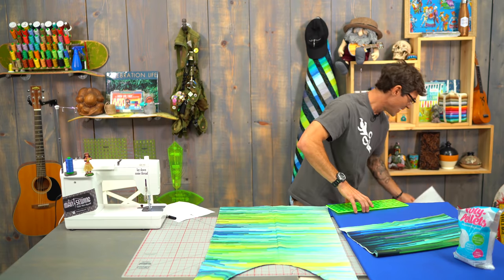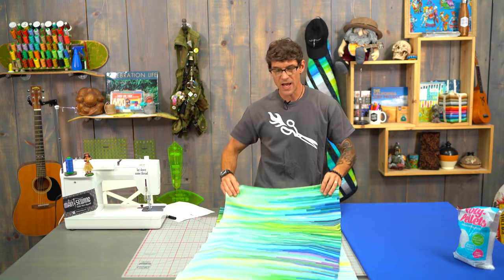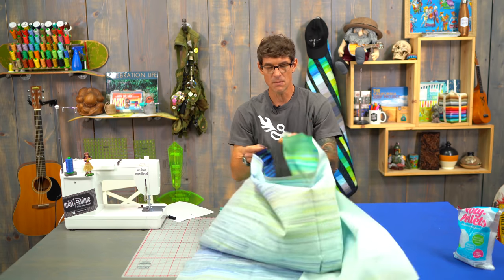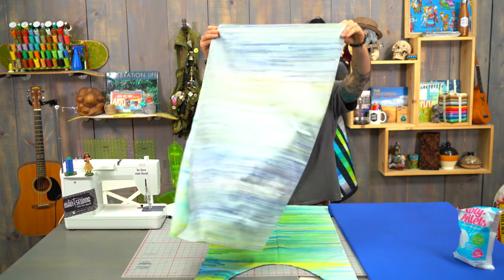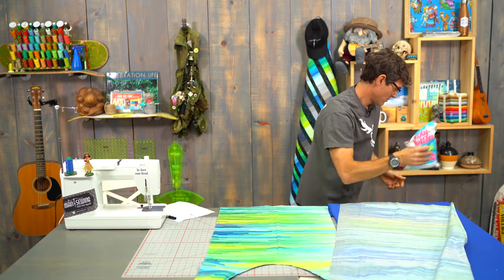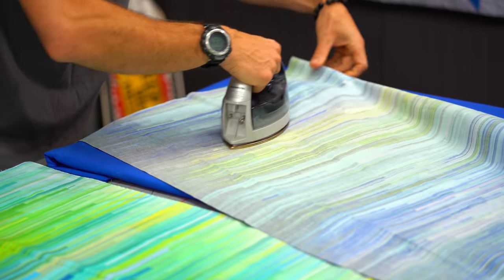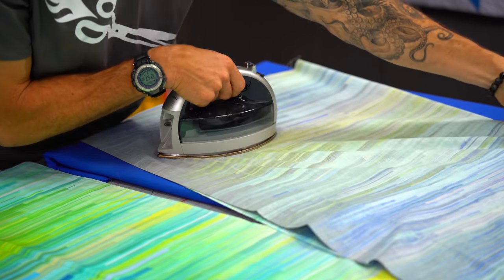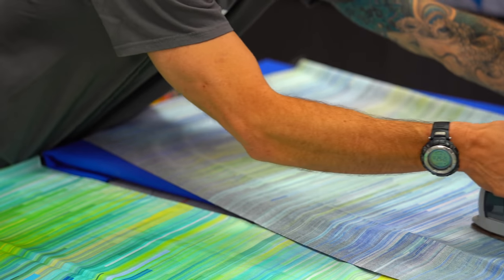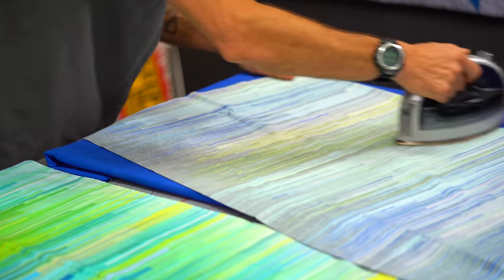I've already taken the yard and trimmed up the top and bottom. Before we do the next thing, we're going to turn it right sides together and get ready to mark for the neck hole — it's still folded where the 45 was. I'm going to take a second and press, lining up my outside edges. We're going to do all of the work right off the yardage here.